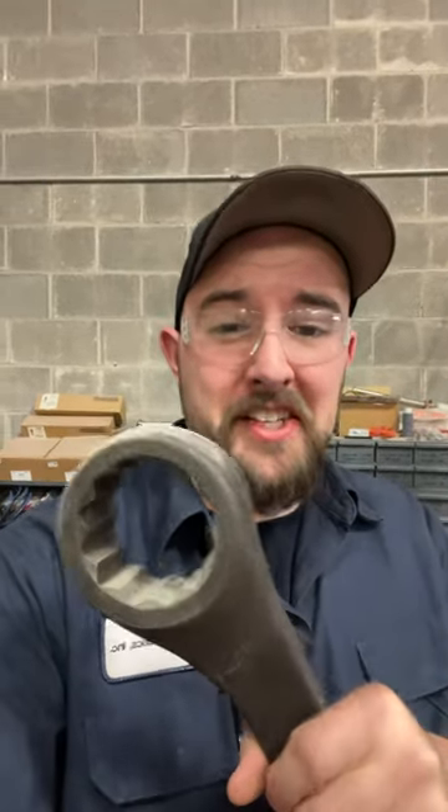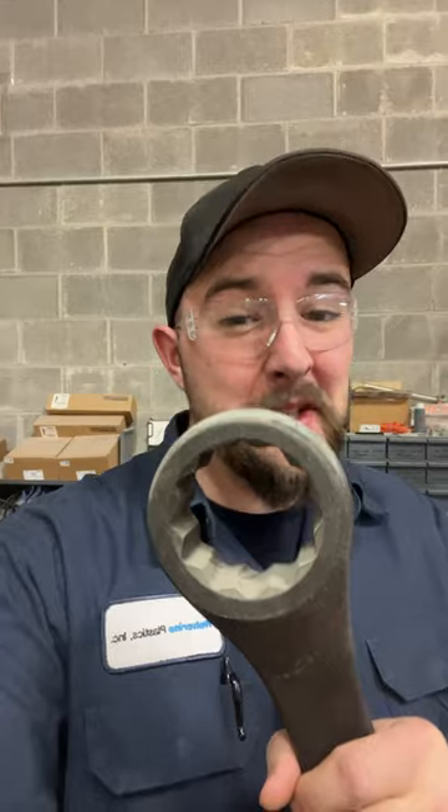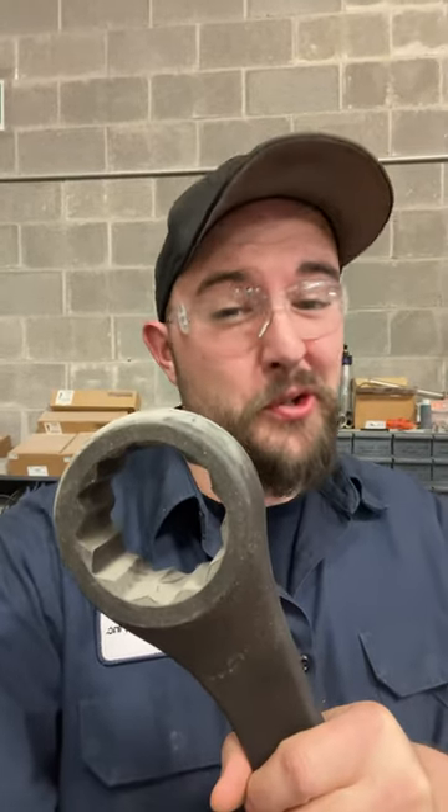And let's be honest — whenever you're dealing with a fastener this size, like this one in particular which is 65mm, gripping all six corners of that thing is usually more than enough.